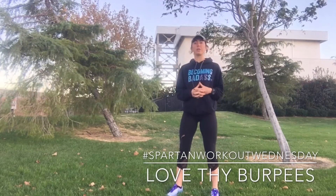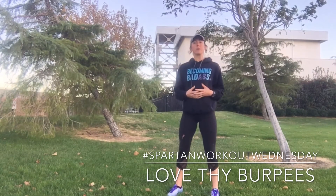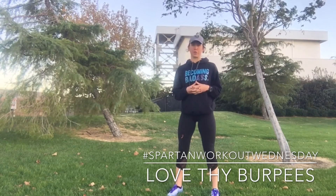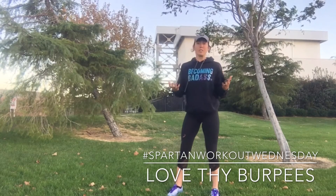Ashton Seeker here, Spartan SGX coach from Palmdale, California. Today's Spartan Workout Wednesday and today we are doing burpees. Now for those of you that are new to Spartan, you know that the penalty for each missed obstacle is 30 burpees. Yes, 30 burpees. So welcome to Spartan.